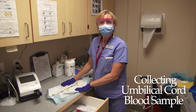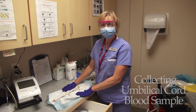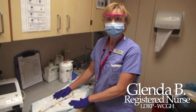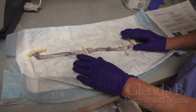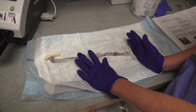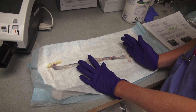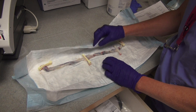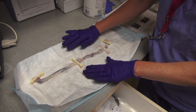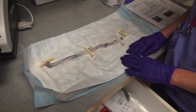Hello everyone! Thank you for taking a moment to see how you can help us collect an umbilical cord blood sample. I'm in the dirty utility room in maternity and I have a cord from this morning. When we collect a gas on all our babies, we always take a segment of cord and take it with a blood gas kit and bring it down to the lab so it can be processed. There are times where we might not be able to do it, and your help would be so appreciated.